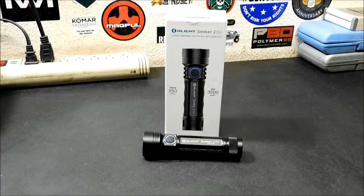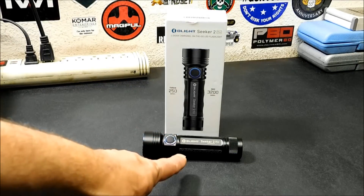Hey everybody, welcome back. Today I'm going to tell you about a brand new product release from Olight and the flash sale they're having on the 3rd. The new product is the Olight Seeker 2 Pro.